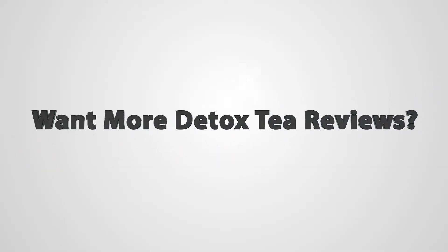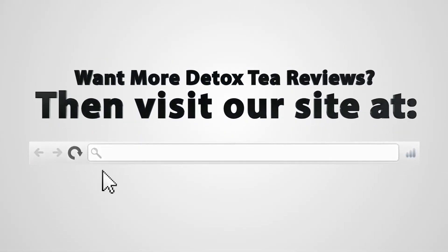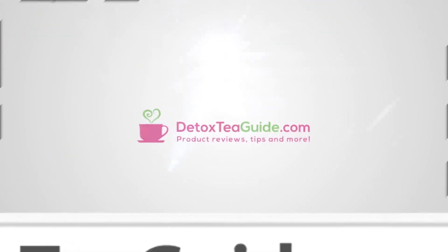So overall, I ended up giving this tea 3 out of 5 stars. For more information on this detox tea and many others, please visit us online at DetoxTeaGuide.com and on Facebook and Twitter. We'll see you next time.